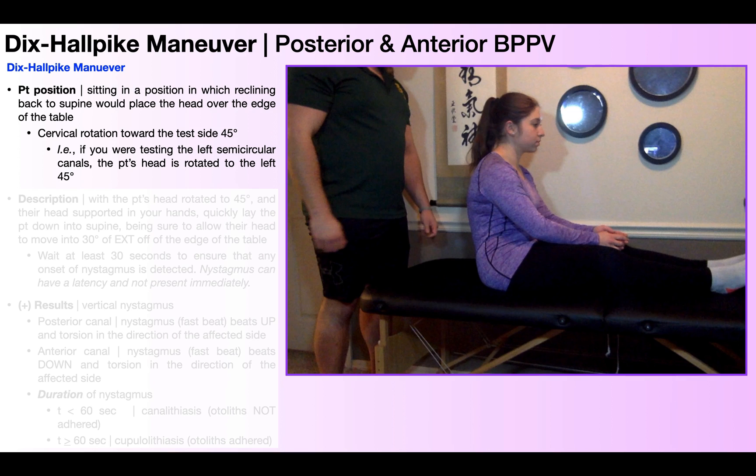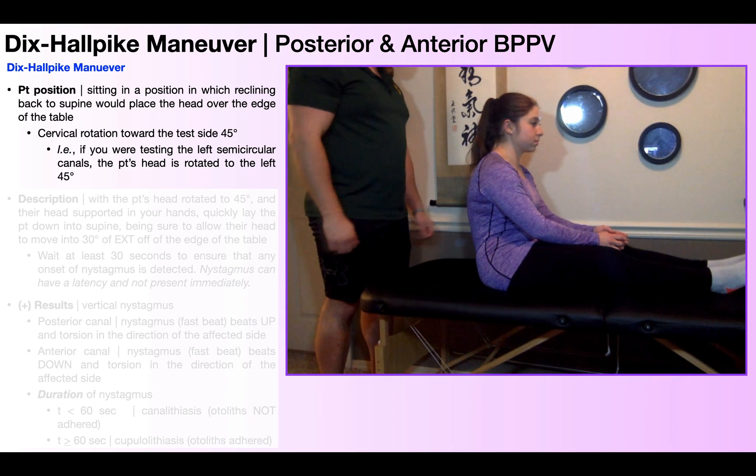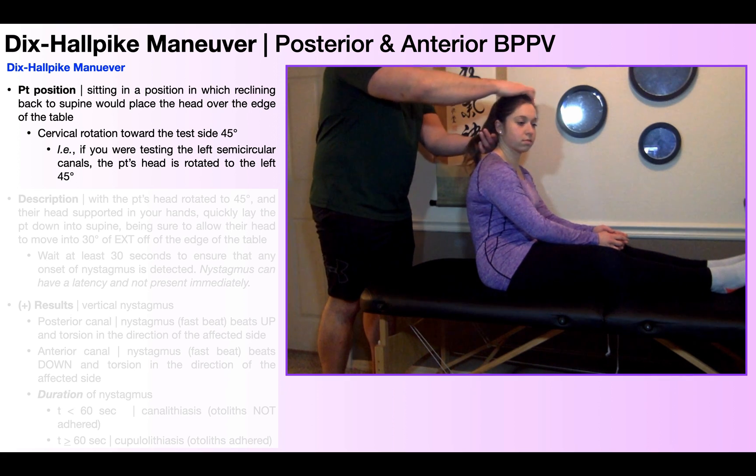From this long sitting position, you're going to rotate their head toward the test side 45 degrees. For example, if testing the left semicircular canal — left posterior and left anterior canals — you rotate their head 45 degrees to the left. In this video, I'm going to show the test on the right side, so I'm going to rotate her head to the right 45 degrees. Once the patient's in this position, you're ready to perform the test.